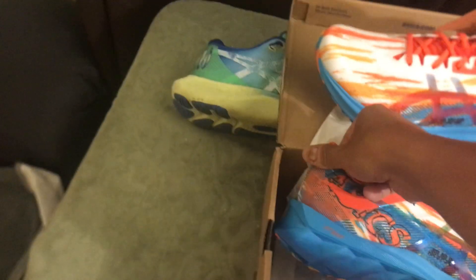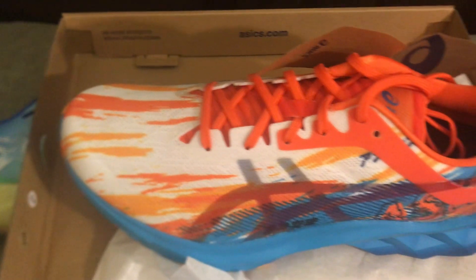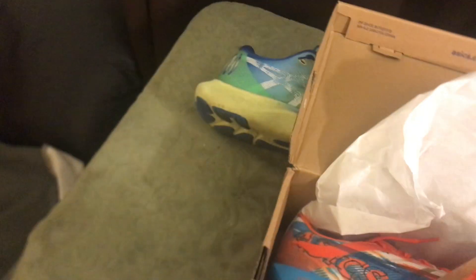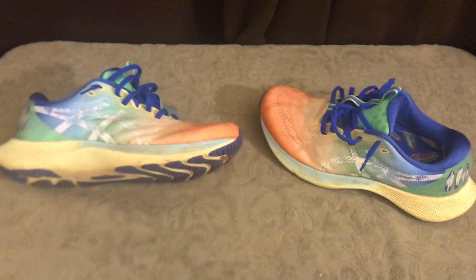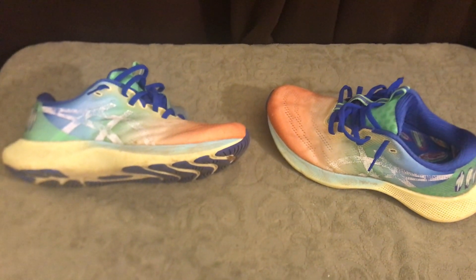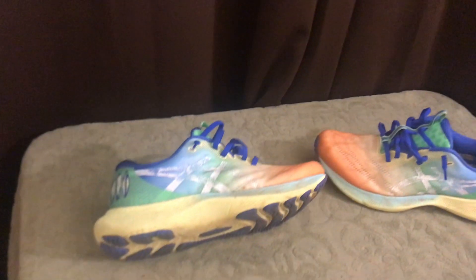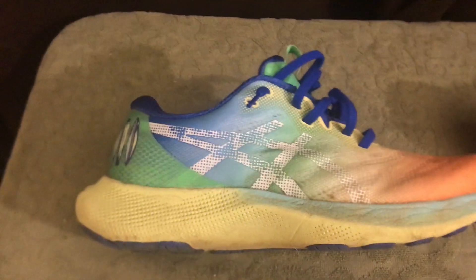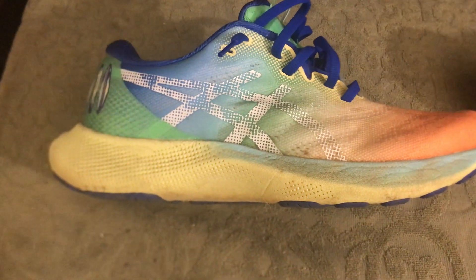This is the Nova Blast with the Blast foam. I'll go ahead and break them in tomorrow at the office, then start running in them for about a week and give you a report. Based on the reviews everybody's been talking about, I think they'll be good to go.